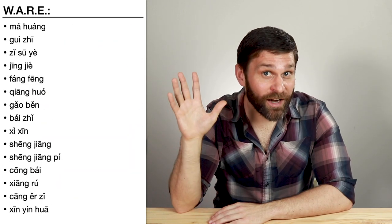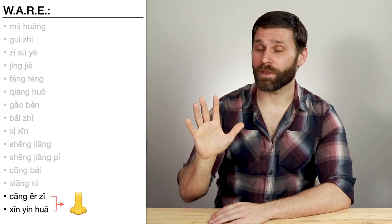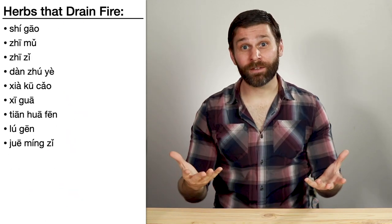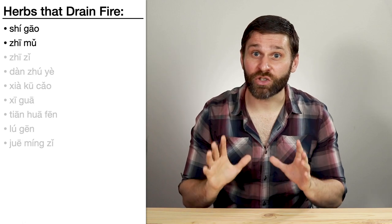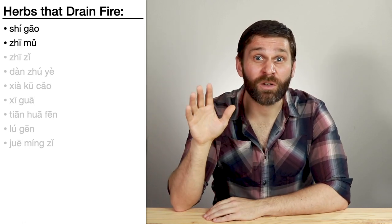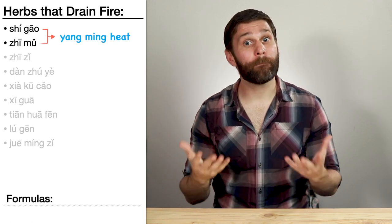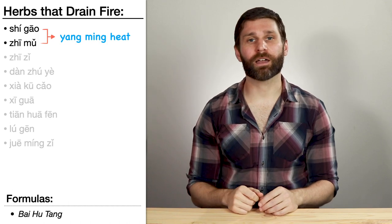Back to the warm acrid herbs that release the exterior category — Cang Er Zi and Xin Yi Hua both open the nose. And in the drain fire category, Shi Gao and Zhi Mu both clear heat and drain fire, so we use them together for qi level heat or Yangming channel heat, like in the formula Bai Hu Tang — White Tiger Decoction.